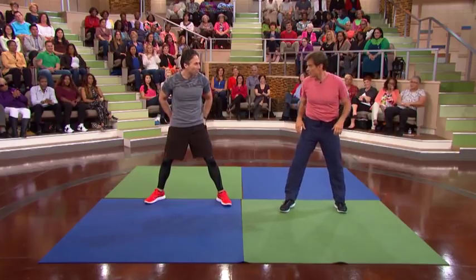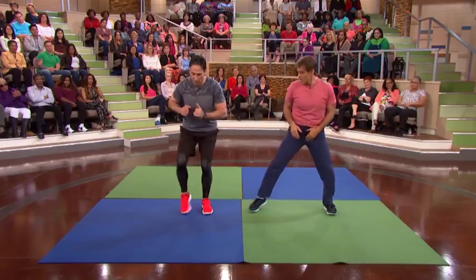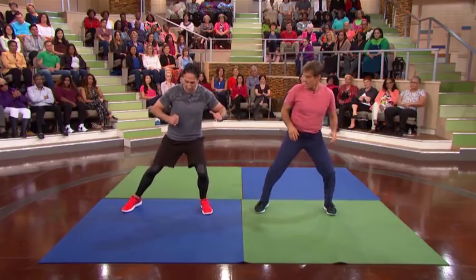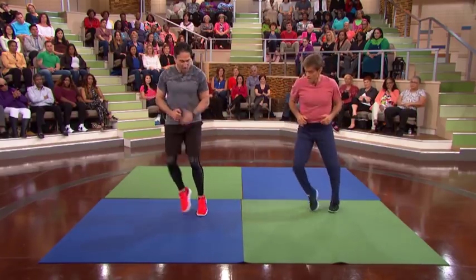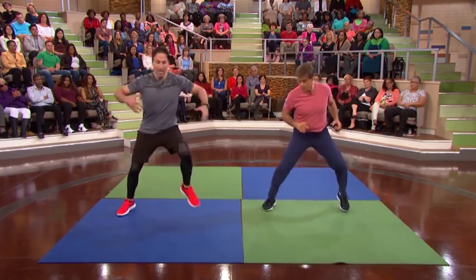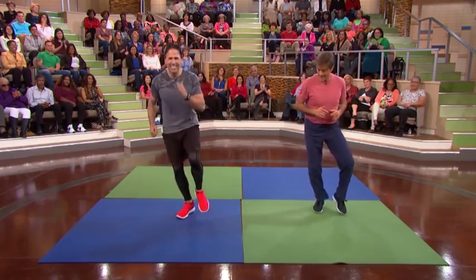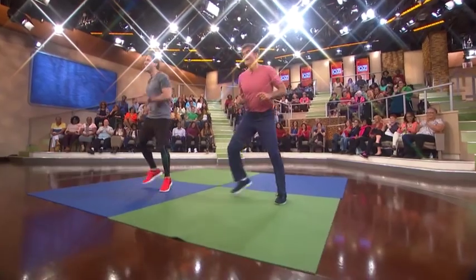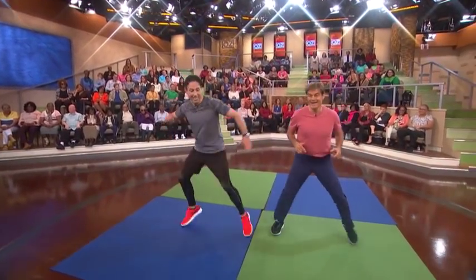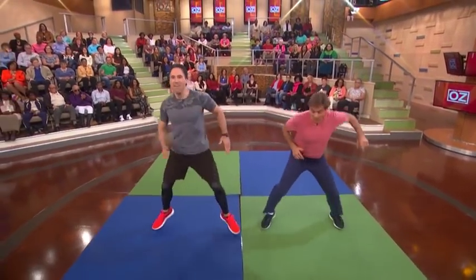Now what we're gonna do is work on those hips — really, really important. This is the slow motion of it. Now let's go faster. This leg goes stationary while the other one opens up. So we're working on the hips and kicking the heart rate up. You got rhythm, Dr. Oz! You wanna start nice and easy to get the rhythm. Four more — one, two, three, and four. All right.